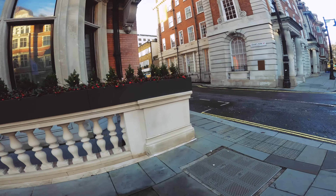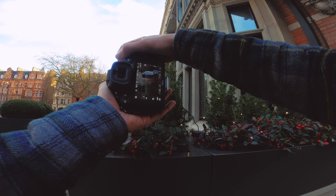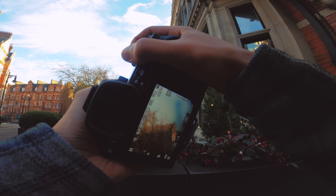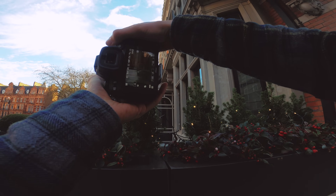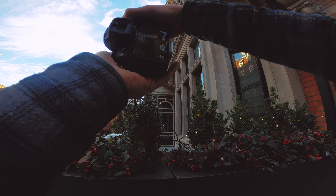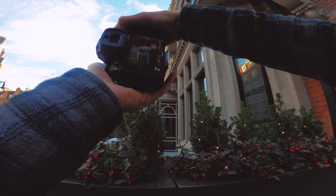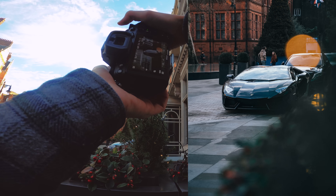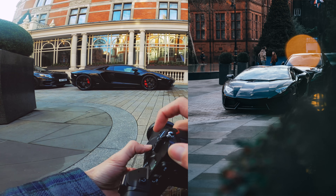Maybe I can come away from it a little bit and do the same idea again. There are some lights here — maybe put some lights in the foreground. That works well. The front quarter looks good.